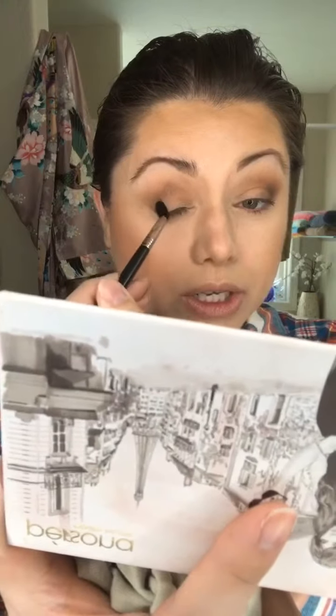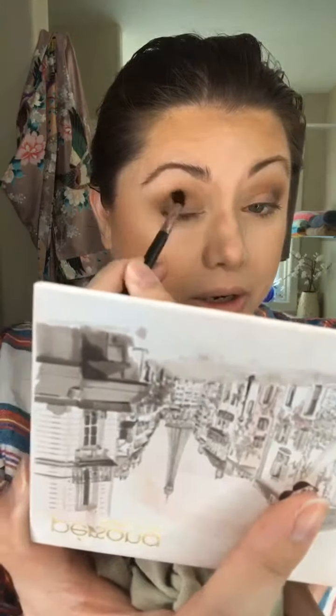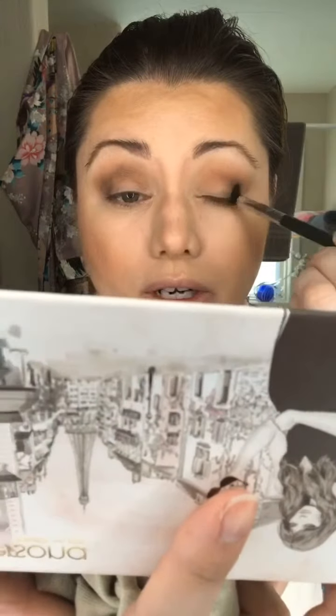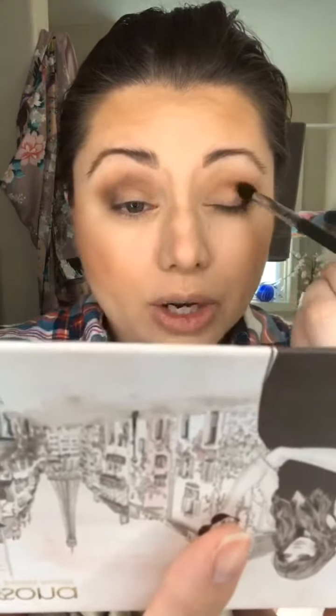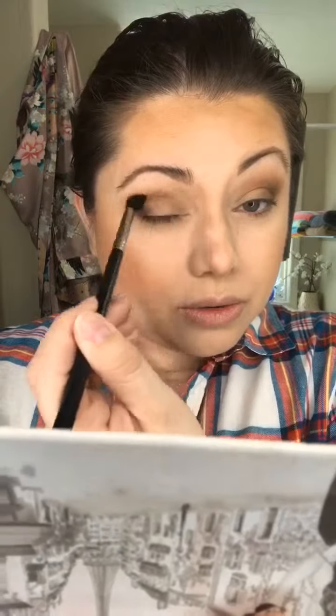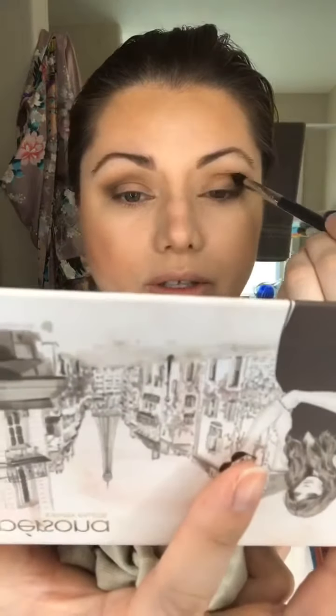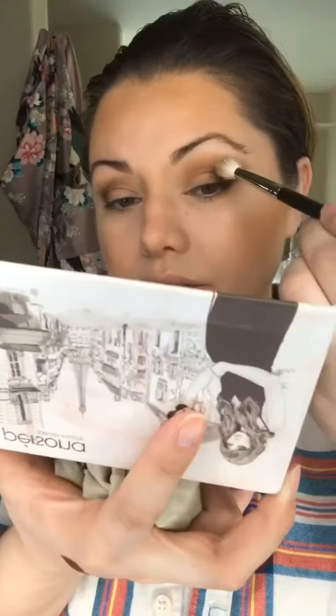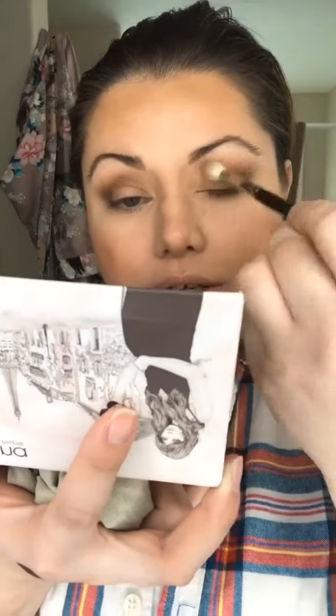I'm just kind of working Fearless into the outer corner here. I will go back in and blend everything together so it looks nice and seamless and not choppy. I love how easy these are to work with — that's important, especially when you're in a hurry. I'm gonna go back in with shade Charming just a little bit to help blend everyone together.